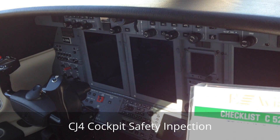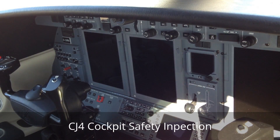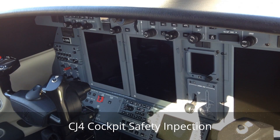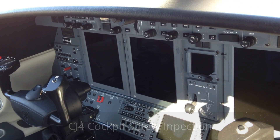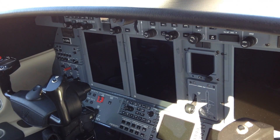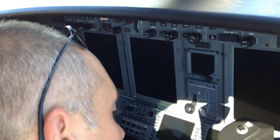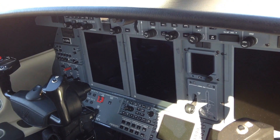Cockpit safety inspection: emergency equipment checked, oxygen masks checked, circuit breakers right and all in. Landing gear handle is down. Cabin fan and co-pilot fan is on, remote norm. ELT is on. Safety inspection is complete.